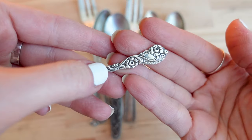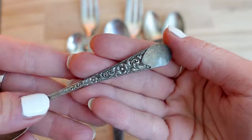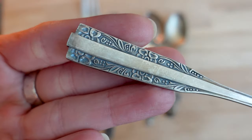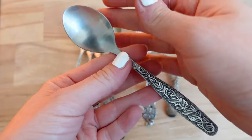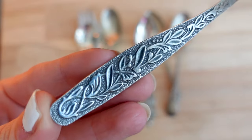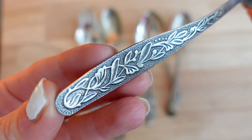I've purchased these spoons and forks in antique shops around Krakow. I was looking for the ones that have unique handles and patterns. This one I actually found on the street and I was so happy because it's exactly the type I was looking for.